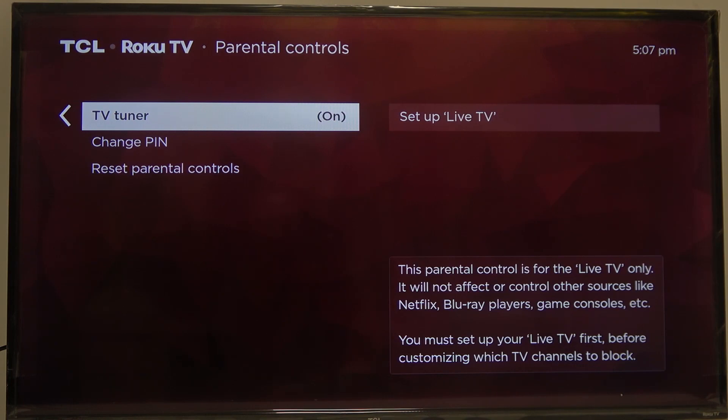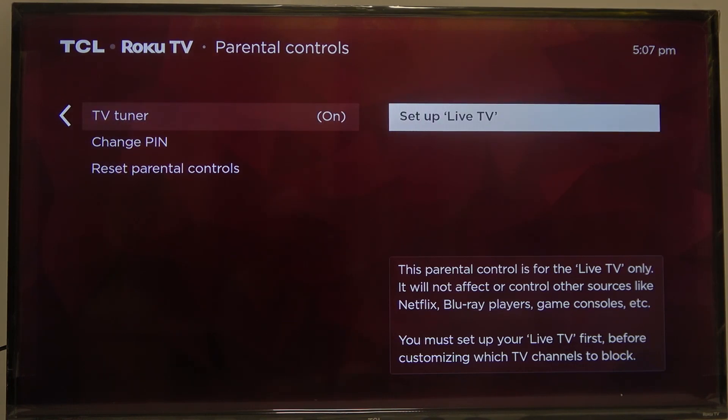That means, when you enter it, you'll be able to block certain channels on your TV with that PIN. And when somebody tries to watch them, they will need to enter your parental controls PIN.